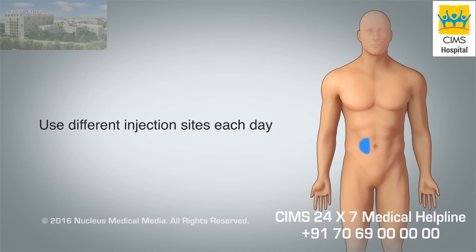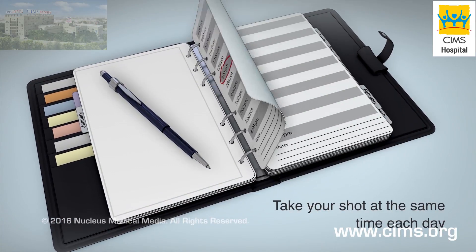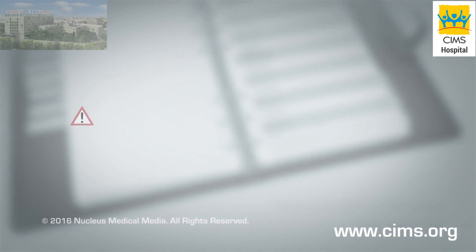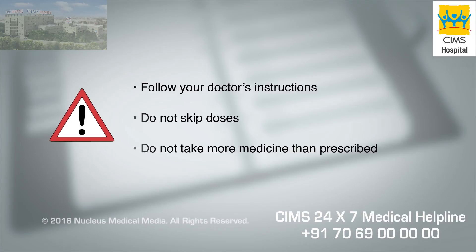Use a different injection site each day to avoid swelling or bruising, and take your shot at the same time each day. Be sure to follow your doctor's instructions, do not skip any doses, and do not inject more medicine than prescribed.